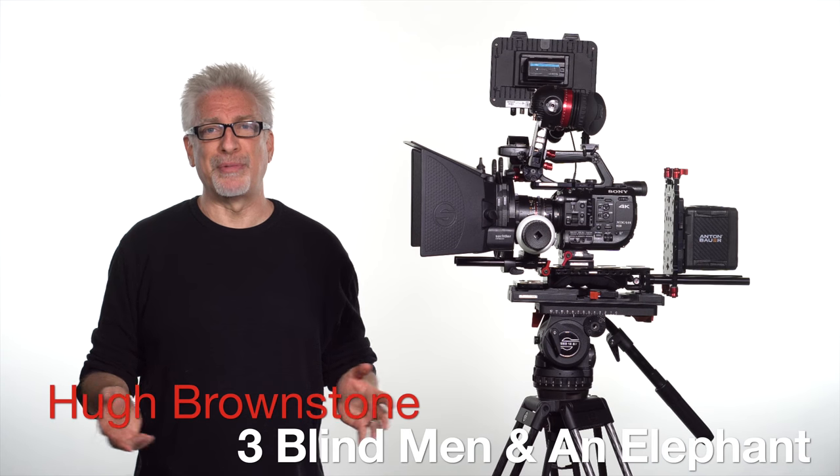Hey everybody, I'm Hugh Brownstone for Three Blind Men and an Elephant, and today we're going to look at the Sockler Video 18-S2 fluid head mounted atop their Speedlock CF carbon fiber tripod. Let's get to it.